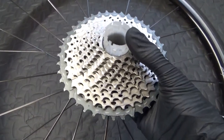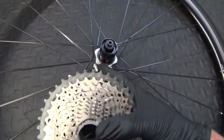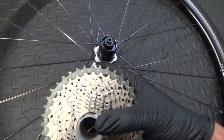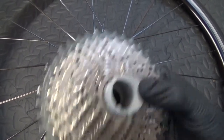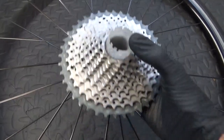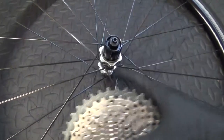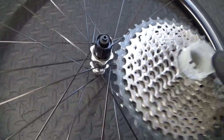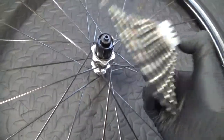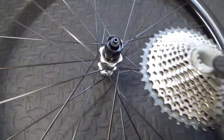That spacer is needed because a mountain bike and a road cassette are slightly different. If you fit this cassette without the spacer, the majority of road wheels will have an issue - you may find the cassette has a lot of side-to-side movement even when the locknut is done up. The spacer eliminates that play.